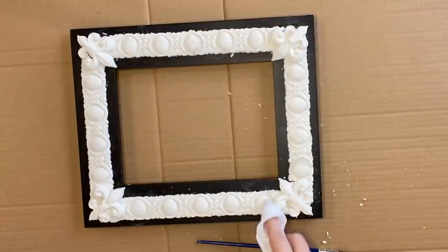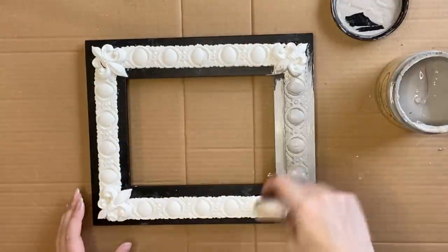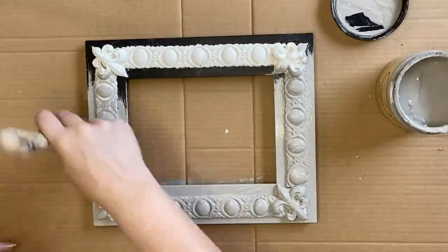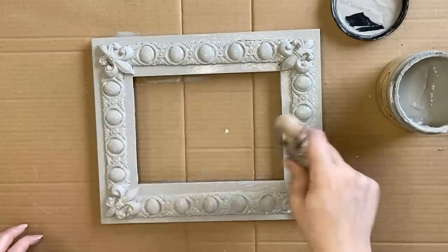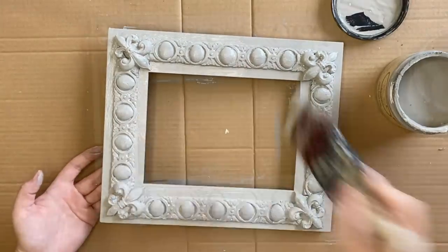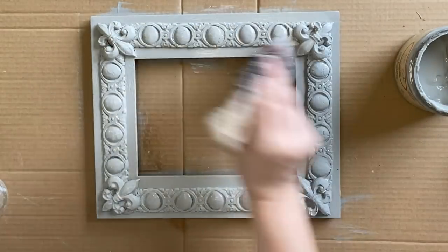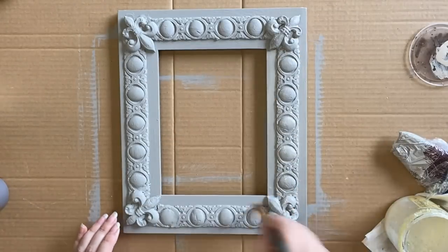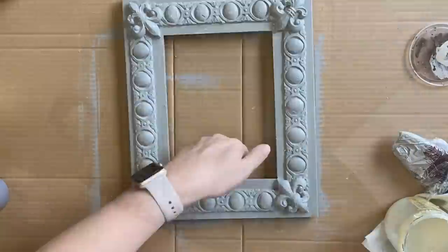I'm using a wet wipe to gently smooth out my clay, then using Dixie Bell's French Linen chalk mineral paint to paint my entire frame. I'm being very gentle as I'm still working with some fresh clay where I filled in gaps, and I'm changing the direction of my brush to get paint into all those little nooks and crannies. On my second coat, I found that using a water mister while painting helped move the paint into trickier areas and gave a smoother finish. Once dry, I sealed the entire frame using Dixie Bell's gloss clear coat, then started layering colors.